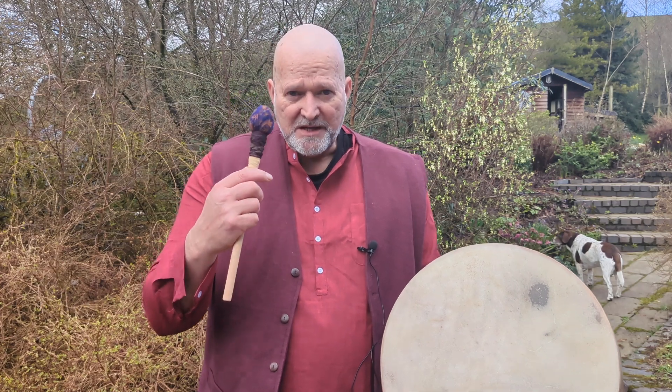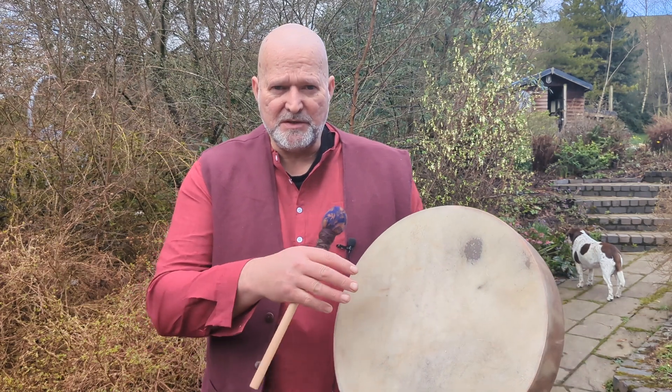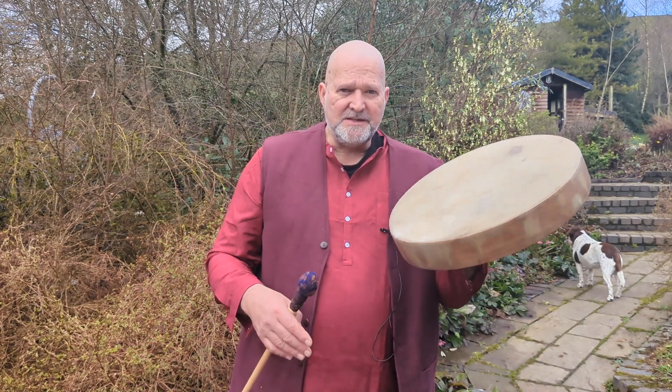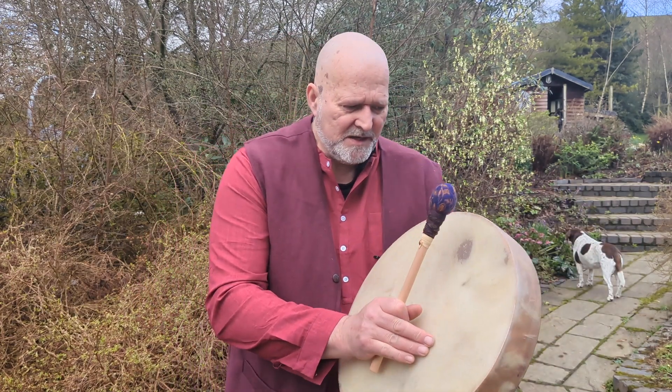I'm going to play with a firmer beater first and then swap over about halfway through and use a softer beater. Both give a slightly different sound, and either of these are going to be available to purchase alongside the drum if you decide that this is going to be the drum for you. So let's start with the firmer beater — here we go.